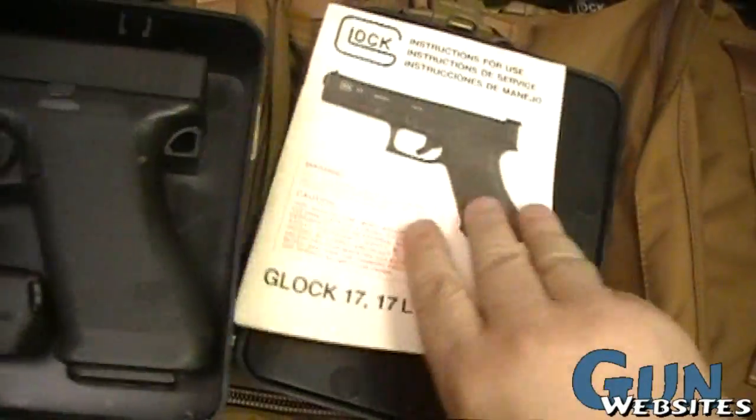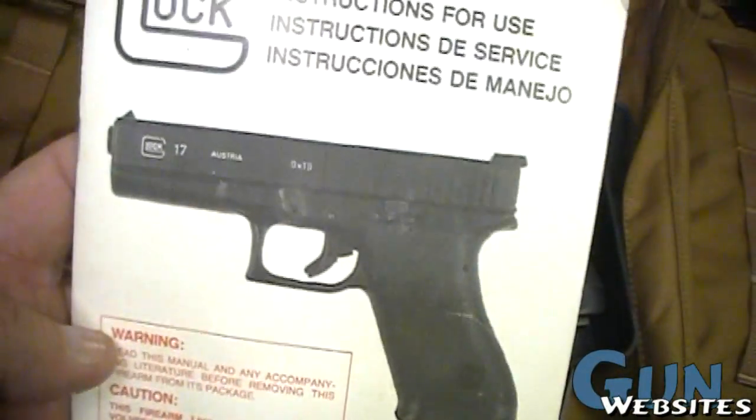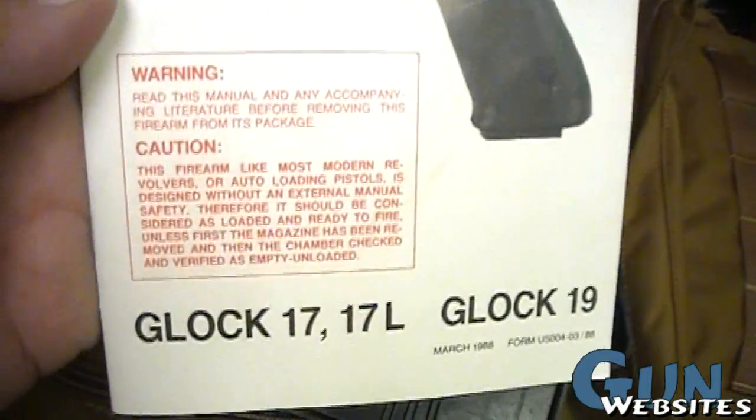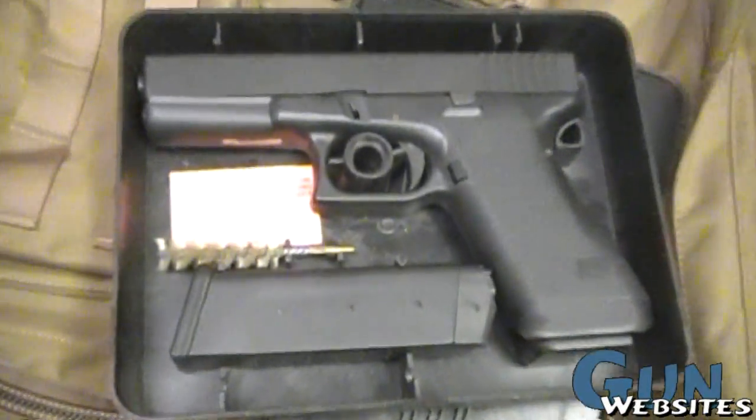There's a lot of guns that give us a lot of history, but I think Glocks are some of the neatest. The manual has the 17, 17L, and 19, so just right when they were going to the Gen 2s — kind of cool. Hope you enjoyed it. Thanks for watching.